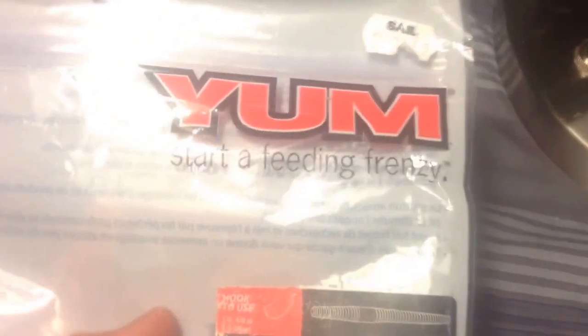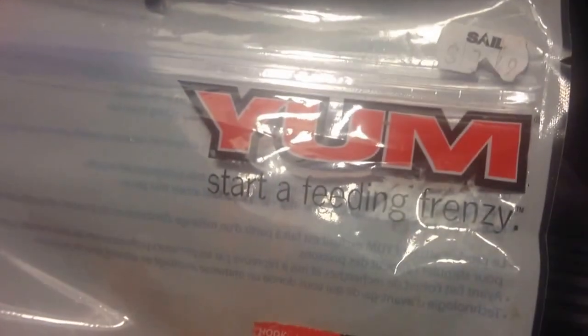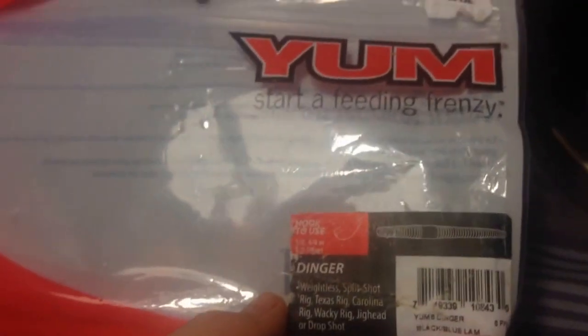Next, I'm going to talk about price. Everybody already knows who's gonna win — Gary Yamamoto's are crazy expensive. I don't know exactly how much, I think around six dollars, but it's kind of hard to say because everything here in Canada is a lot more expensive than down in the States. I picked the Yum Dingers up for $3.50, which is a pretty good price, and I'm pretty sure that's about the same price as down in the States. So I'm going to give that point to Yum Dingers, obviously.